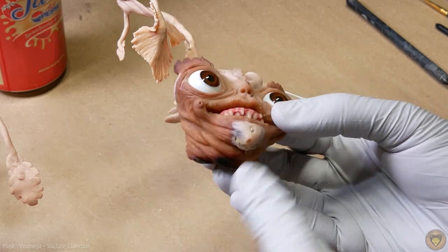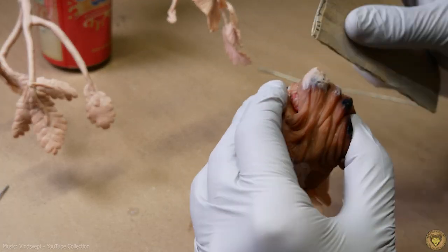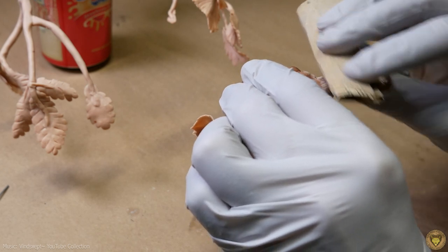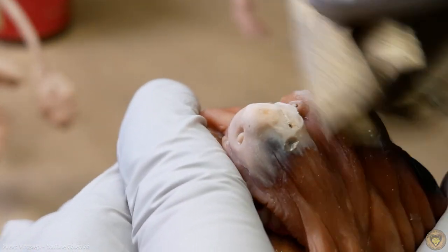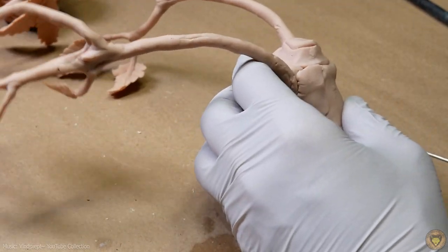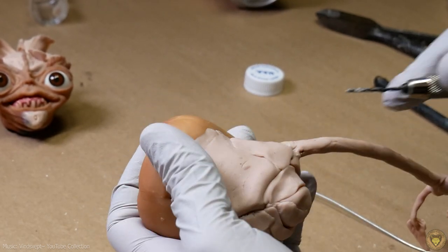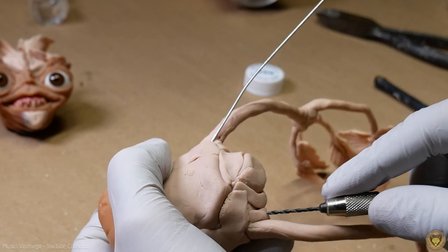Now would be a great time to see how sanding works on this as well. Since it's flexible, it seems like it wouldn't want to sand as well — but let's find out. It does kind of feel like I'm sanding rubber a little bit, which is not the best feeling. It takes a little bit longer to sand than regular polymer clay, but not significantly enough where I would ding it for that. And here's another chance — let's see how it drills. Yeah, it still feels weird, it does feel like I'm drilling into rubber. But it seems to work fine — no real complaint, except that it just feels funny.